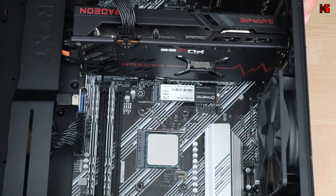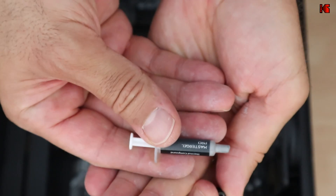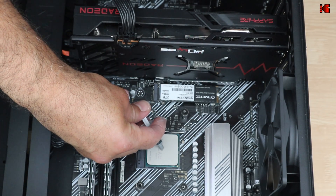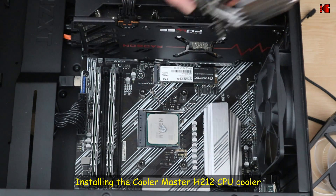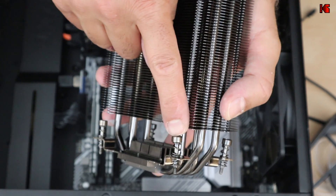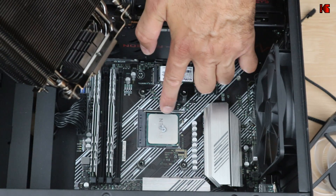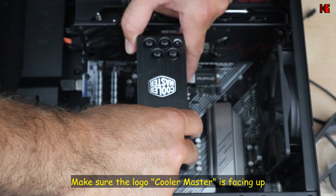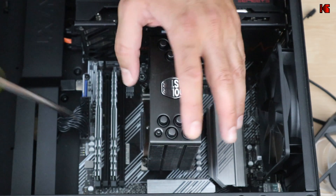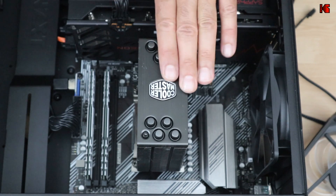Now apply the thermal paste to the clean CPU. Use the paste that came with the cooler and apply a pea-sized amount in the center — that's enough. Then place the CPU cooler (without the fan) onto the CPU, aligning the bracket screws with the backplate bolts. Once placed, try not to move it so the thermal paste keeps maximum contact. Tighten the screws diagonally, pushing slightly against the spring, and stop as soon as each screw stops turning — do not over-tighten.